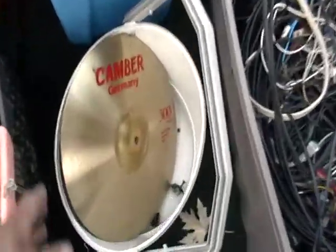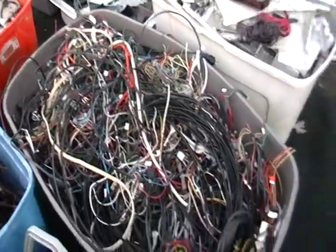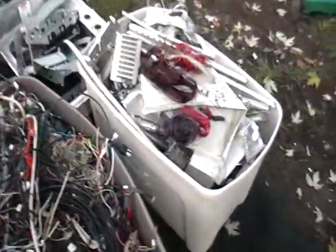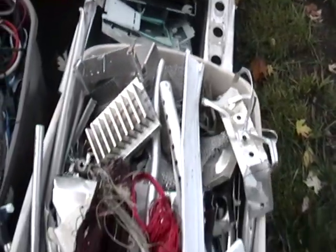Here we have some brass — just a little bit of brass, I had taken some in earlier. There's all my wire. That's a little over 200 pounds of wire. Here we have some aluminum. I have to separate the wire from the aluminum once I get there. You can see how heavy this thing is going to be.